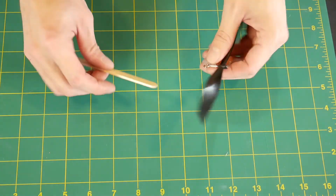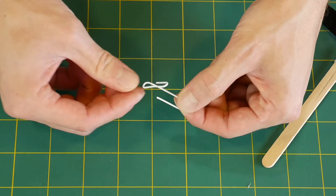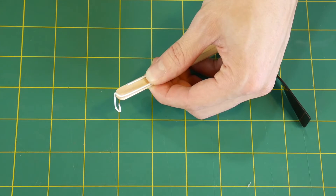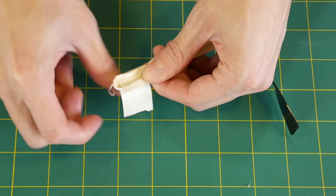Okay first, fit the propeller onto the craft stick just like that. Then bend a paper clip just like this. Use your thumb to hold the larger half of the paper clip against the other end of the craft stick and tightly wrap tape around it.